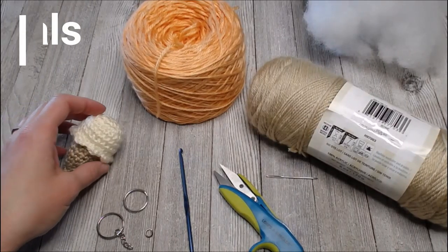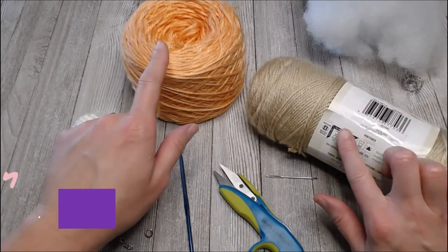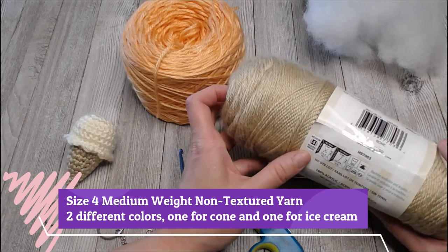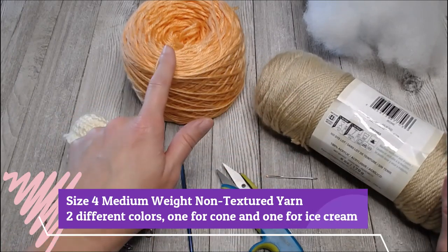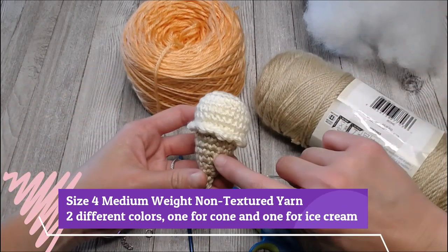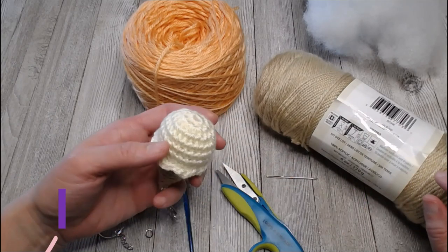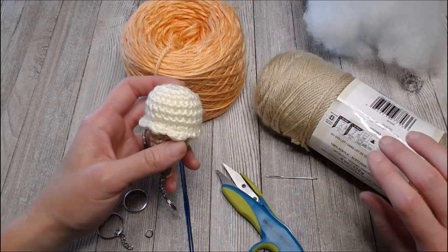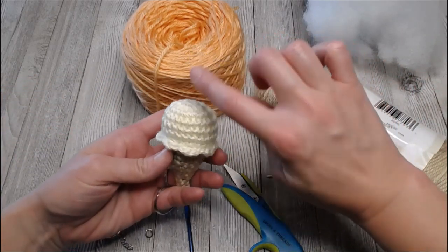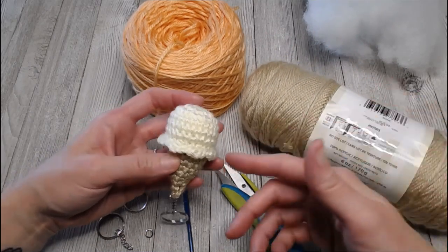The materials you're going to need to make this super cute ice cream cone keychain: two different colors of a size 4 or medium weight yarn — one color for the cone, one color for the ice cream. Make sure it's non-textured, because we don't really need a fuzzy cone or fuzzy ice cream. You do not need these colors to be true to actual real-life cones.